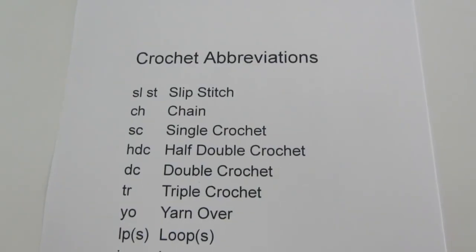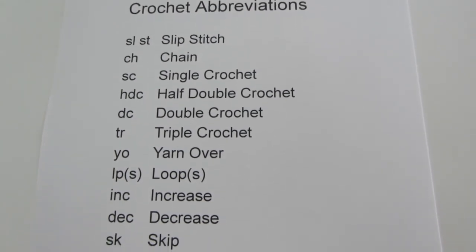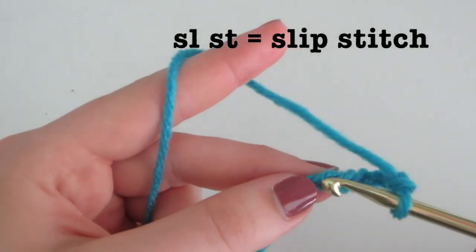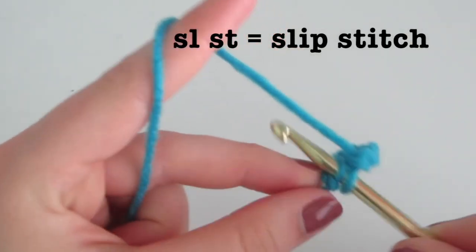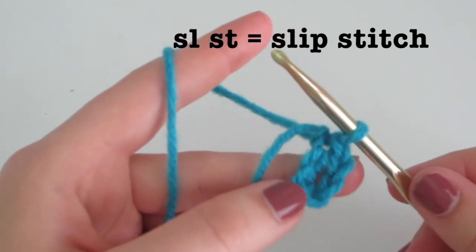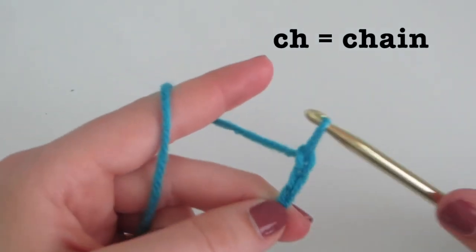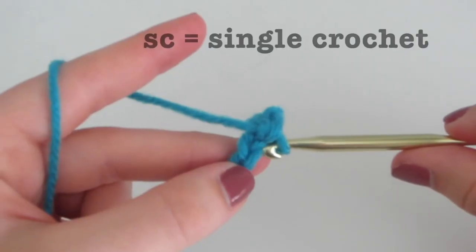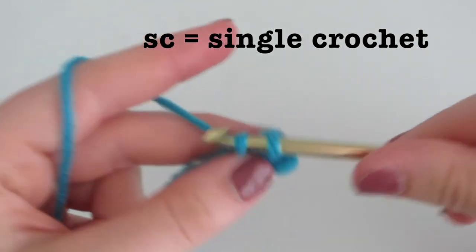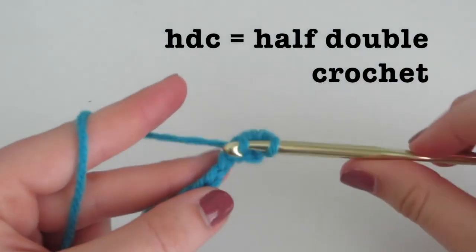Now you know where to find the written pattern — it's time to learn how to read them. One of the main things with crochet written patterns is that there are abbreviations used in them. SLST stands for slip stitch, where you insert, yarn over, come out, and pull through — this is generally used to make a ring or circle. CH stands for chain, where you yarn over and pull through. SC stands for single crochet, where you insert, yarn over, come out, yarn over, and pull through both loops.